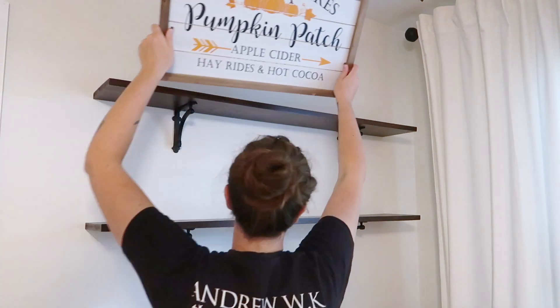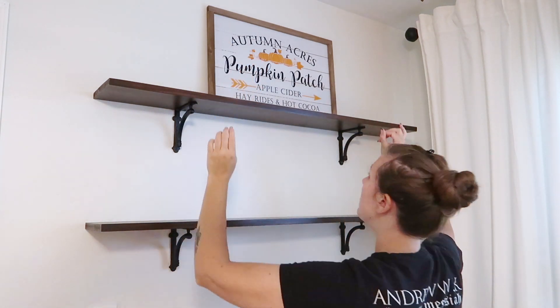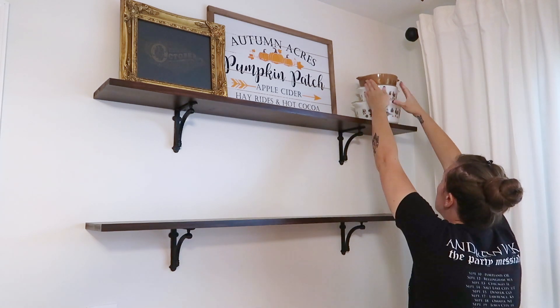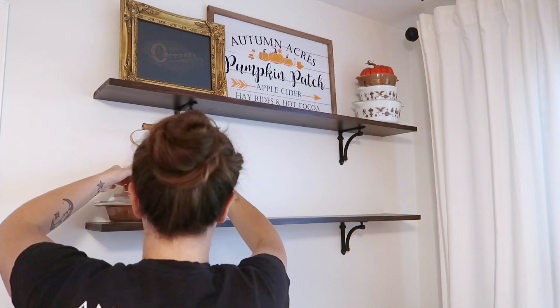Then I'm moving over to the little shelves I have by my dining table and I'm just going to add all sorts of different Halloween and fall related decor. This area has got a lot of decor, which is why I wanted to keep it pretty minimal everywhere else.